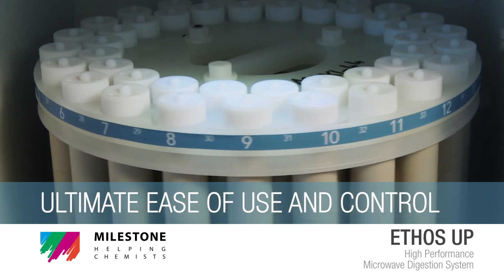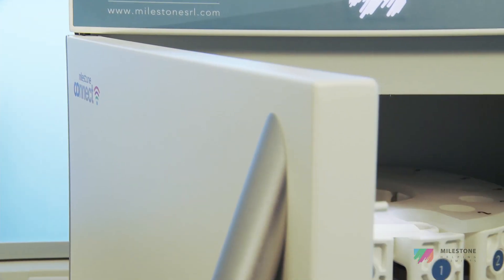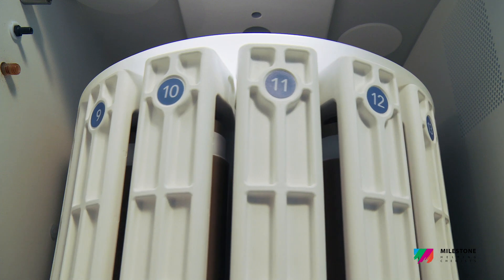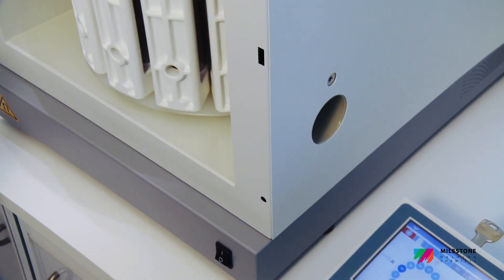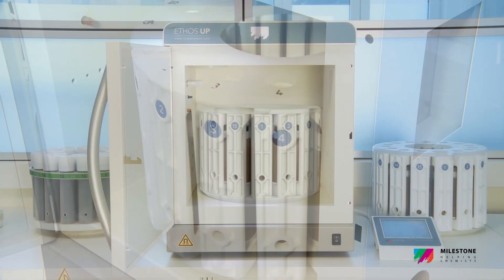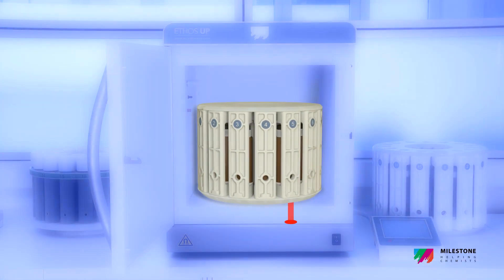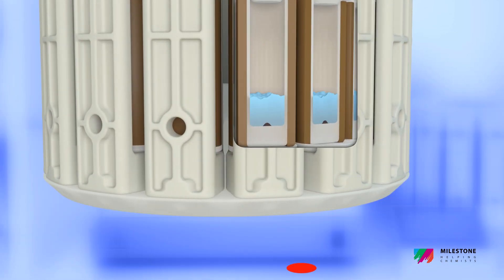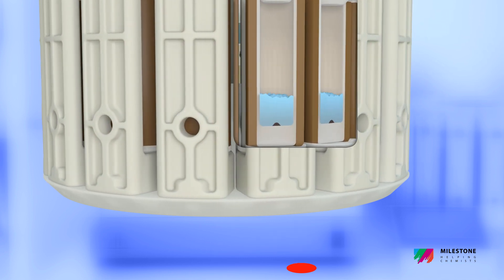Ultimate Ease of Use and Control. Temperature is the most important parameter in a digestion process, as it controls the reaction and determines digestion quality. Milestone's EZ-Temp contactless sensor directly controls the temperature of all samples, providing accurate temperature feedback to ensure both the complete digestion in all vessels and a high level of safety.